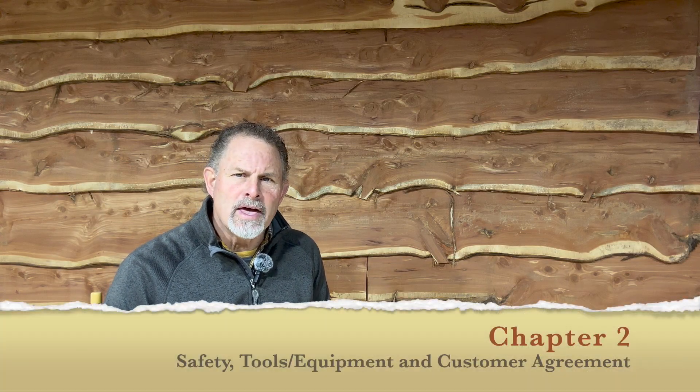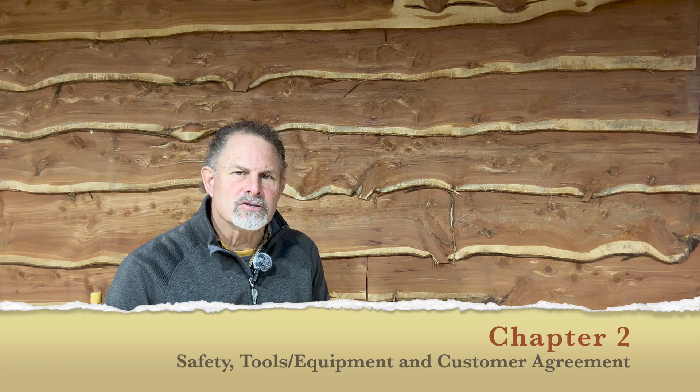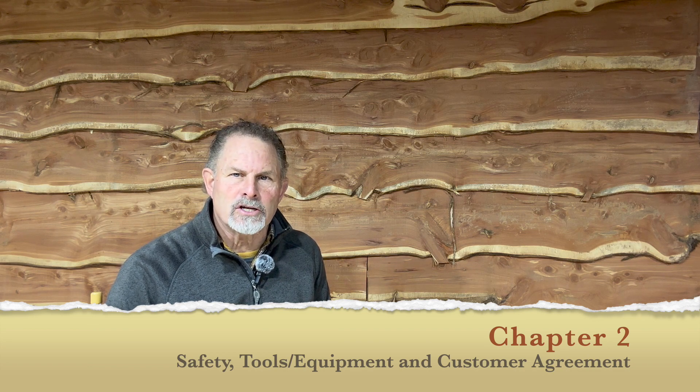Chapter 2. We're going to dive into safety, tools, and a customer agreement contract so that you and the customer know exactly what's going to happen before you do the extraction.